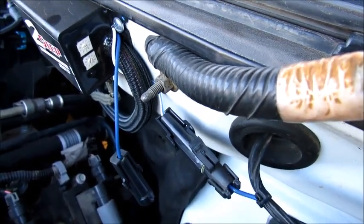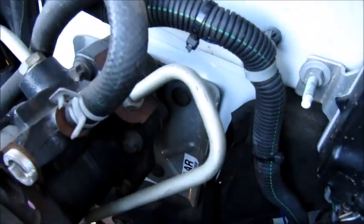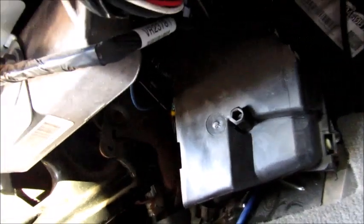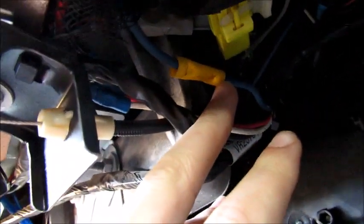I just ran it through the firewall down in there through this little grommet, and come inside the truck. Basically, whenever I press the brake down it sends that 12 volts to the two-step and activates it. This is where I wired it up right there.